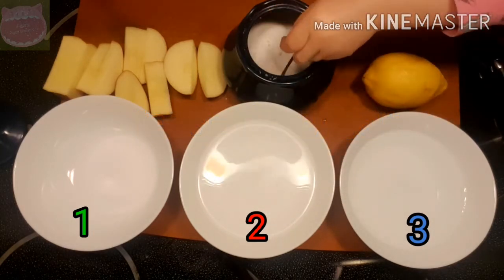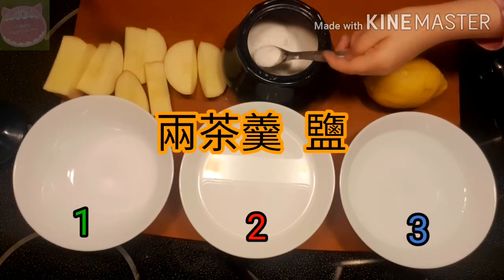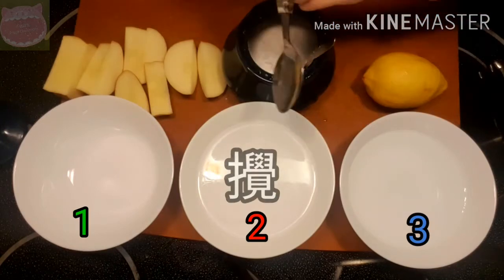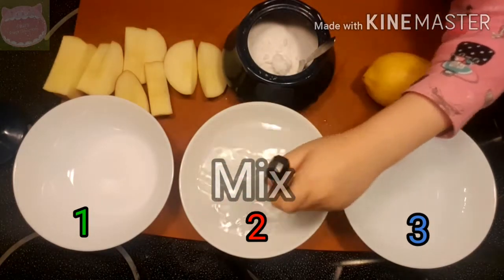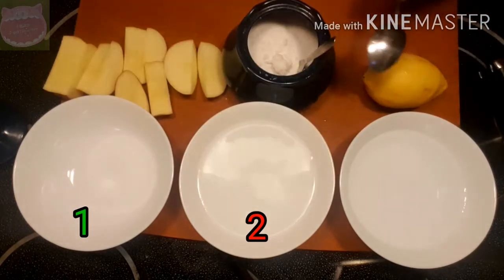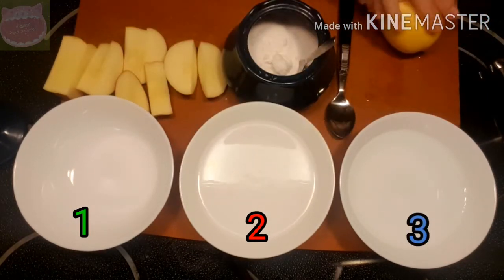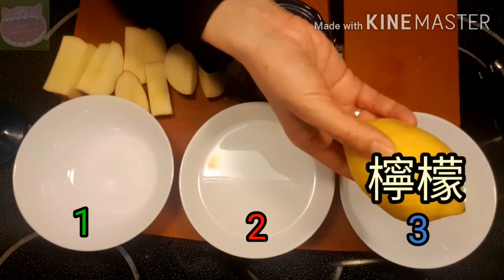Mix it into the water. 加两茶羹盐，搅一搅。We are going to mix it up.